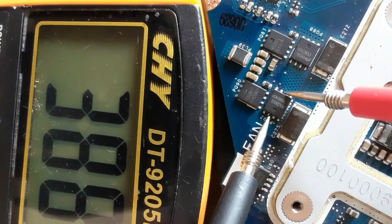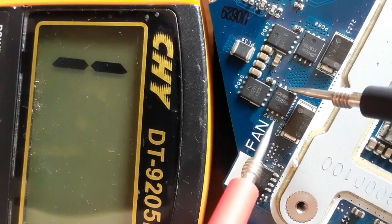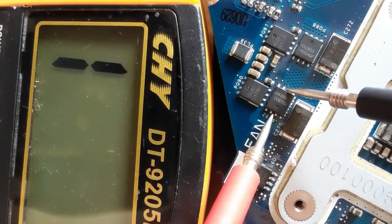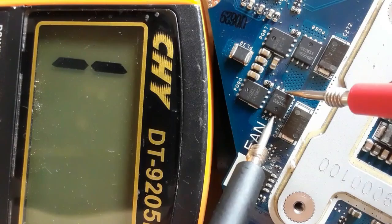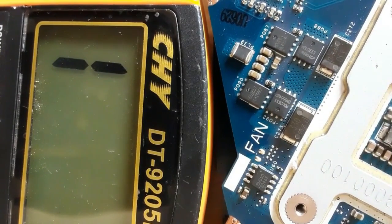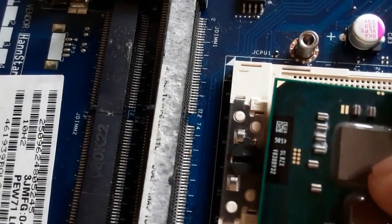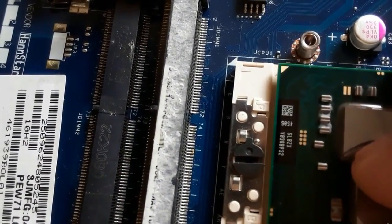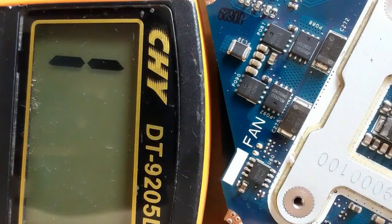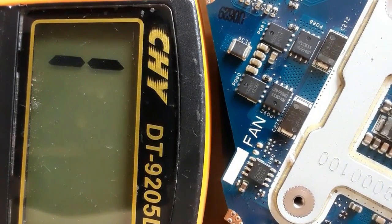We get a correct reading — 388 on the multimeter. Switching the probes gives no reading, confirming the MOSFET is serviceable and not shorted. If we put the CPU back, we'll get a low resistance reading because all MOSFETs around the CPU are connected to it, so that resistance comes from the CPU, not the MOSFET.